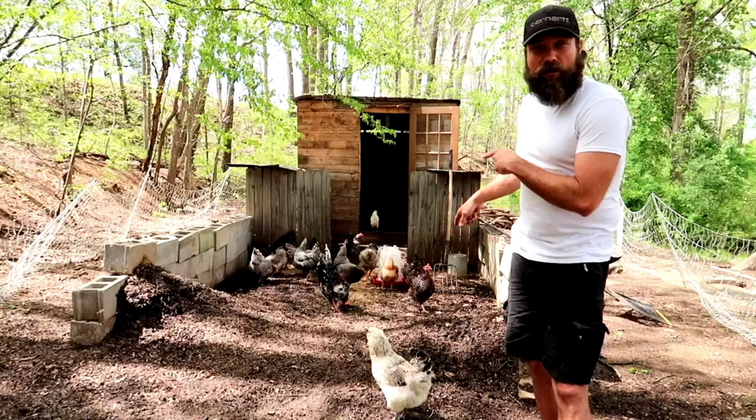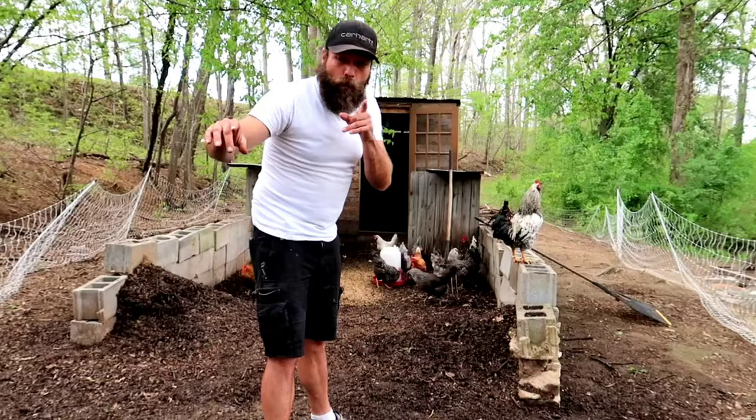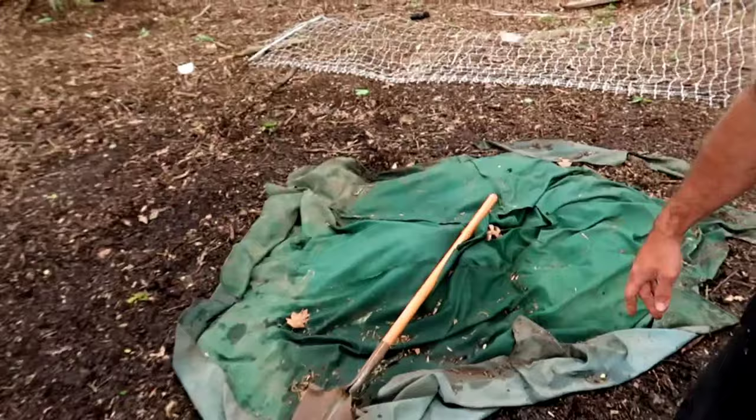Not only am I going to give you an update on the system itself, but remember that really big pile of compost on the last video that I turned? You're pretty much standing right beside it. While I've been using it, that big pile of compost is almost gone and I'm going to show you how we've been using it.